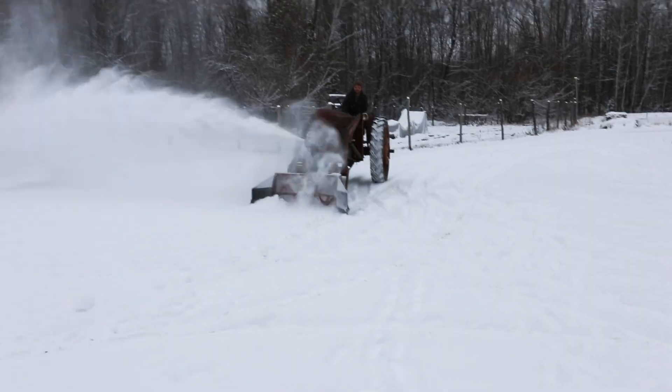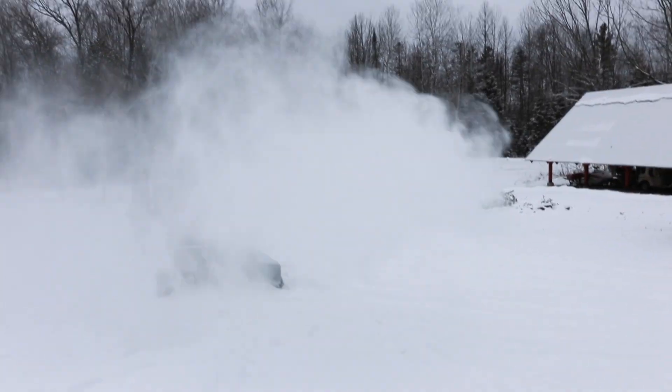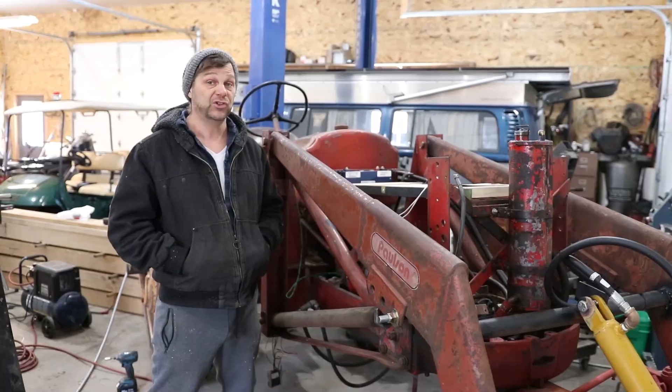We have a snowblower attachment, which also has an electric motor. We'll be powering that. We'll probably just be pushing a blade first.